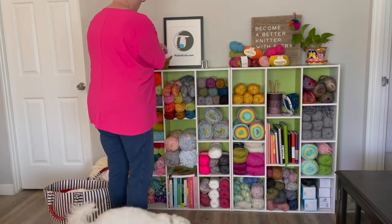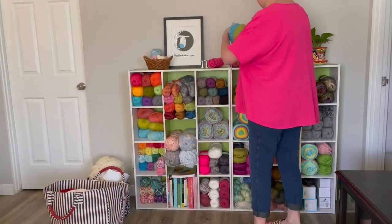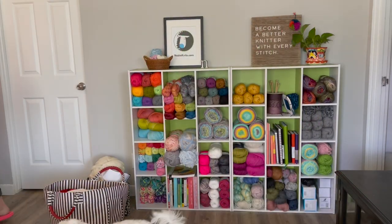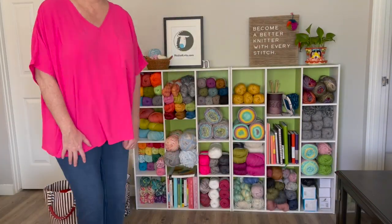Here is my finished cabinet that Maggie and I have worked very hard to complete. I hope that it's inspired you to organize your yarn stash, and I'll see you in the next video.